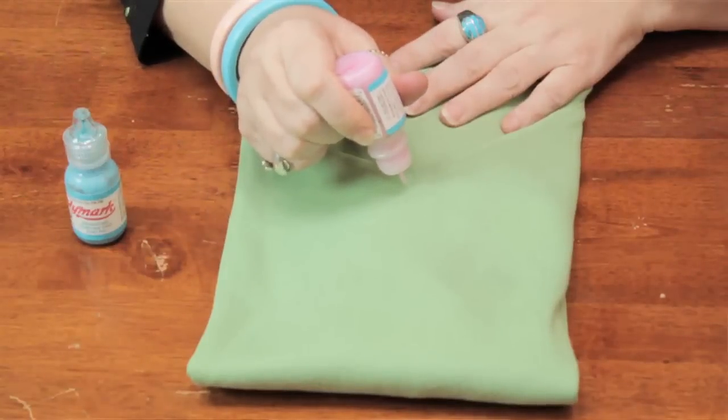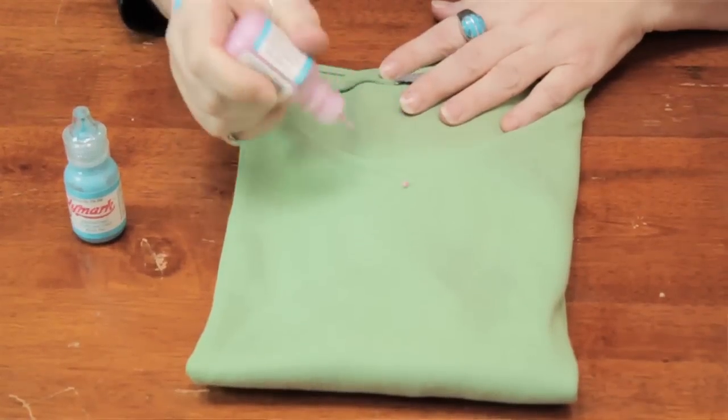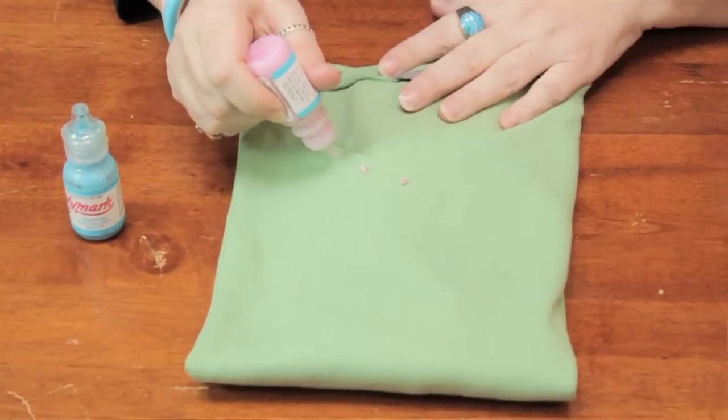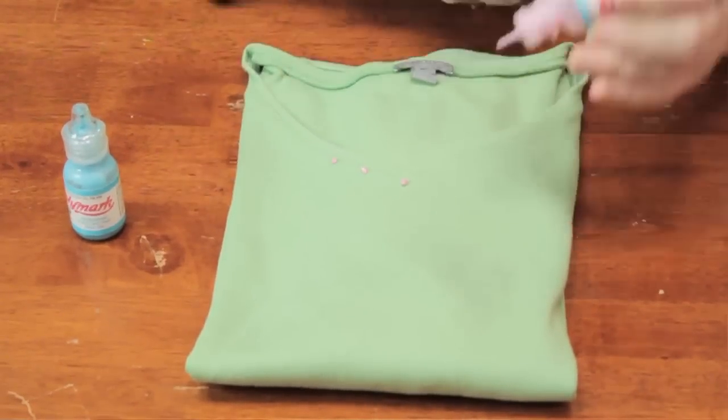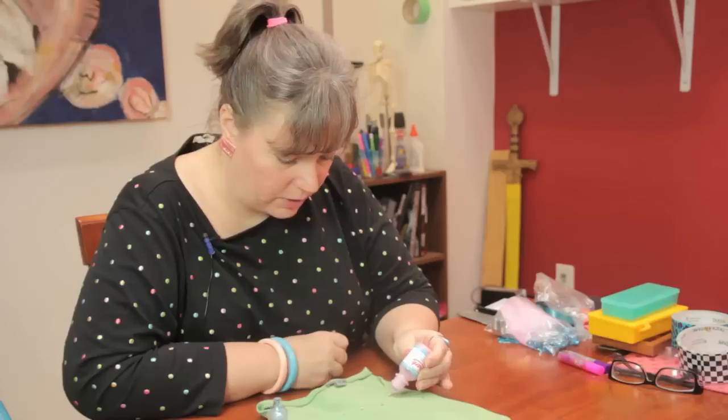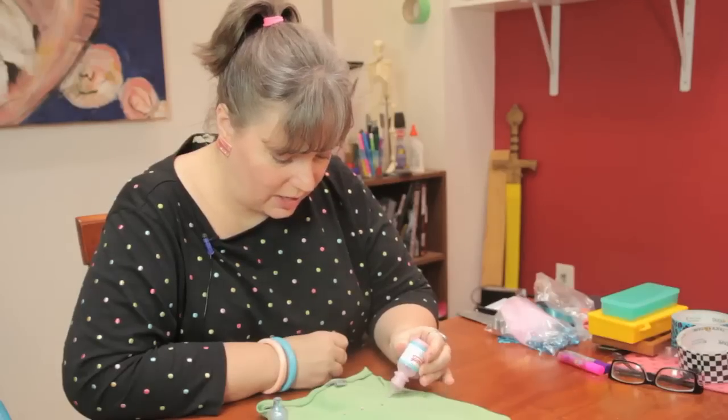So first, I'm just going to place some dots along the neckline. You can measure it out if you want to be very precise — I just kind of eyeball it.